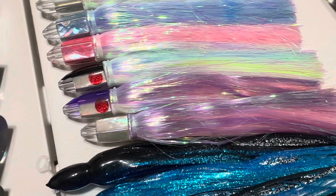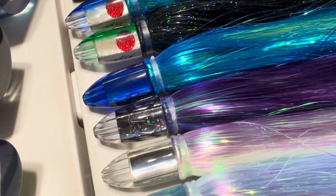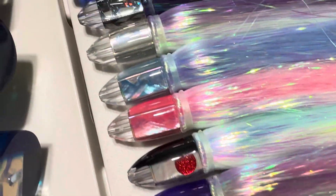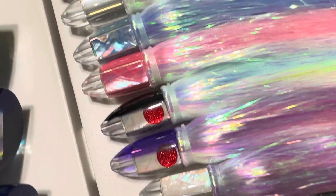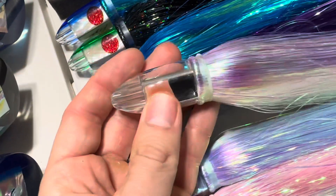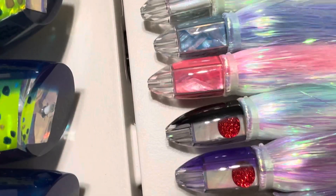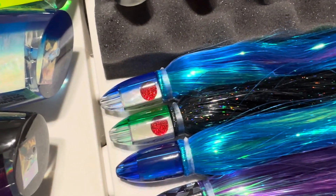Moving on to the Koyas — we have brand new 5.5 inch jets. We released 5.5 inch AK bullets last week and 7 inch AK bullets a few weeks before that. The last one we still have to release is the new 4.5 inch jets, coming out in a couple of weeks. These are really nice 5.5 inch jets — the smallest jet he makes besides the 4.5. A lot of different color patterns: cracked glass, blue, white shell, green blue back, pink shell, blue shell, mirrored, black back, purple back, and white mother of pearl. We have head-only options as well if you're looking for just the head or want to customize it.